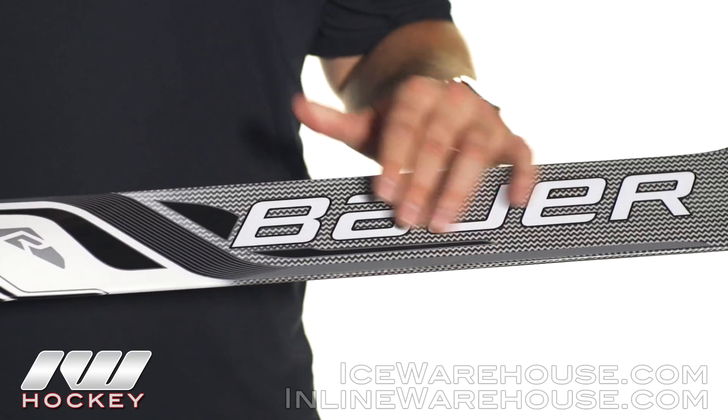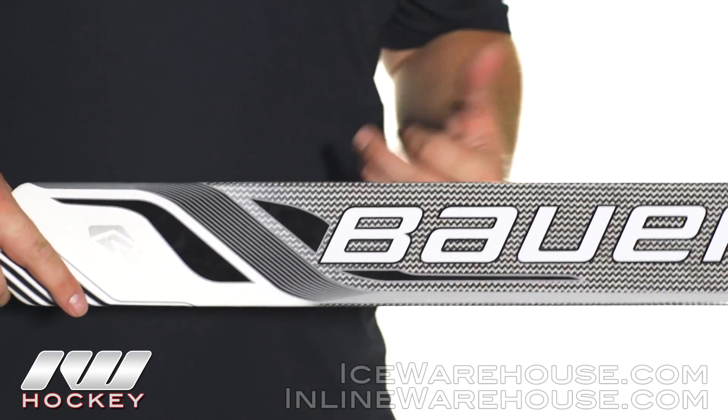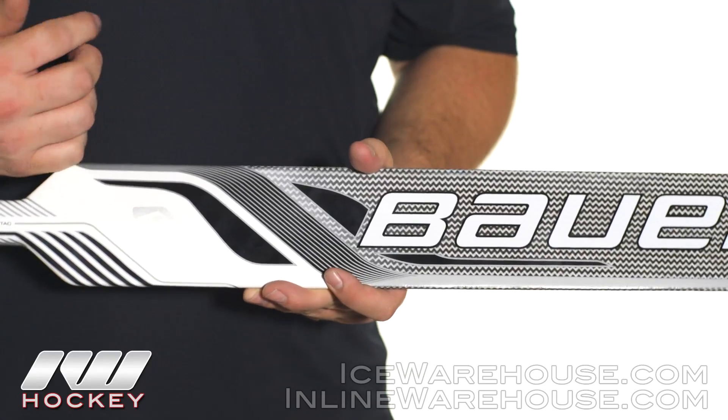Now taking a look at the paddle here, they are going to be using a pretty unique system on the inside called their air channel construction, which helped to keep the inside of the stick really nice and lightweight.